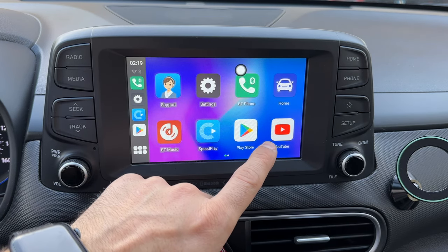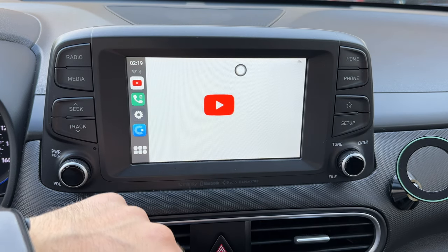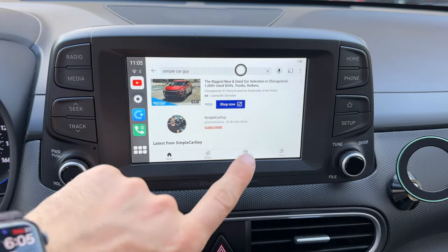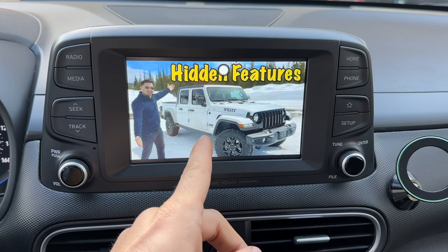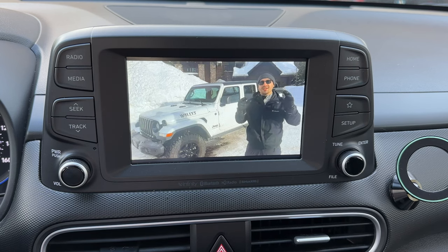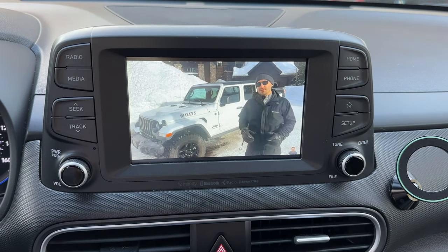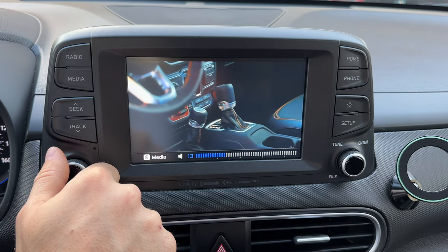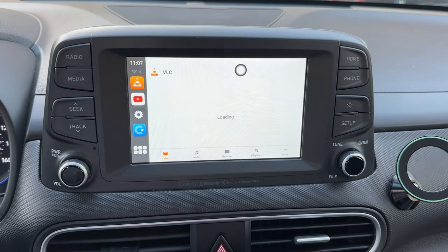Why would you want those apps? When you're parked and waiting for somebody, you can go to YouTube — just make sure you're connected to Wi-Fi first. Once online, you can search for any video and watch YouTube right in your car. To be super clear: obviously you would not watch YouTube while driving, but if you're just chilling in the car, why not? Audio works perfectly with no delay.